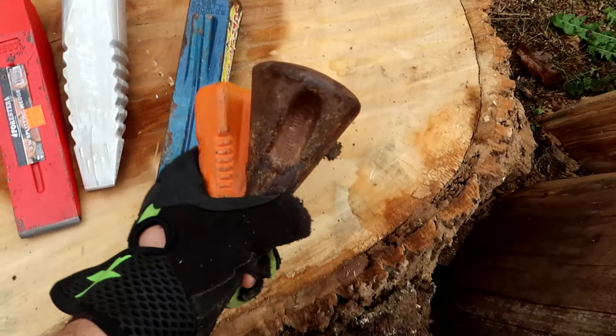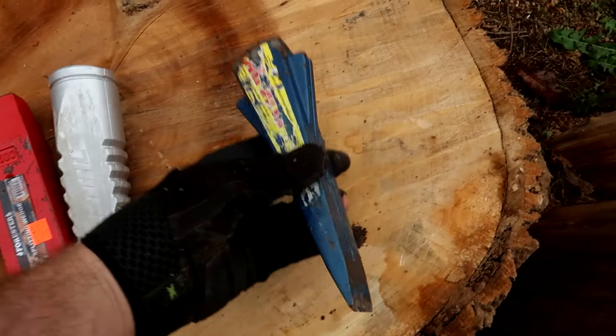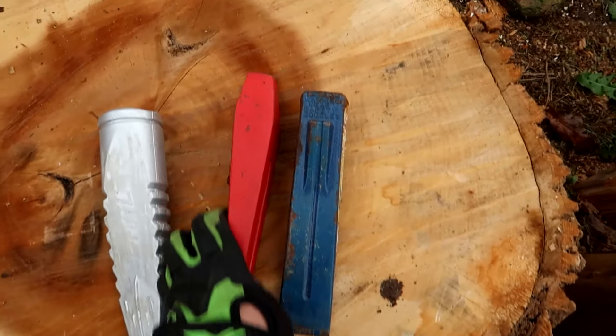In the last video we determined round wedges are not good — they just get stuck. This one was the best out of those three, but I picked out something else.